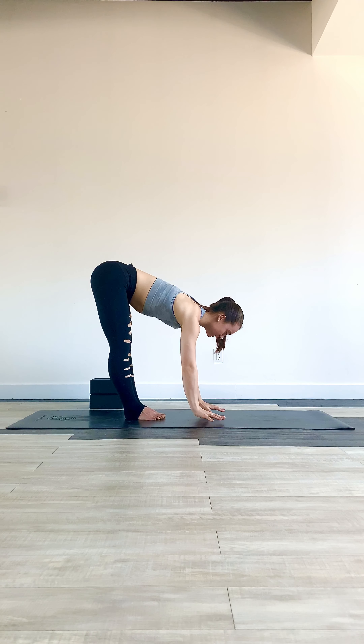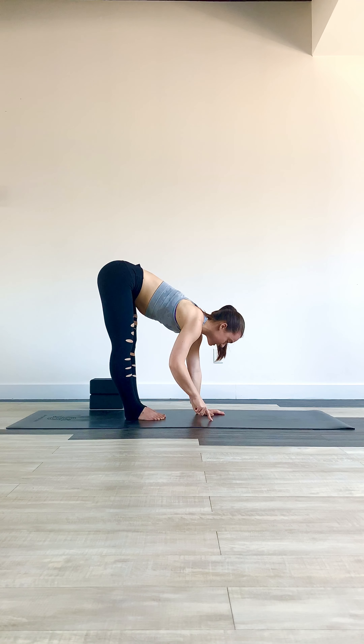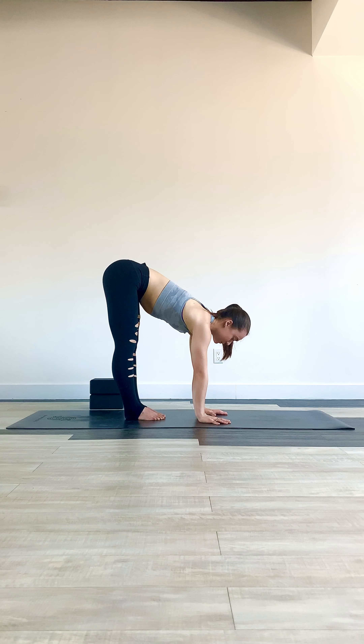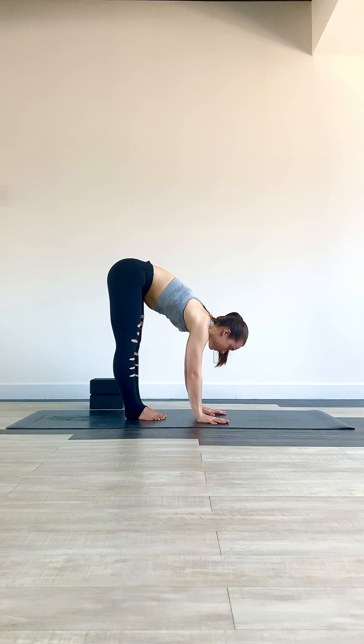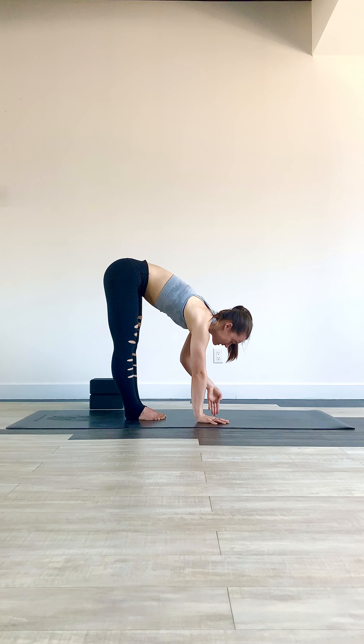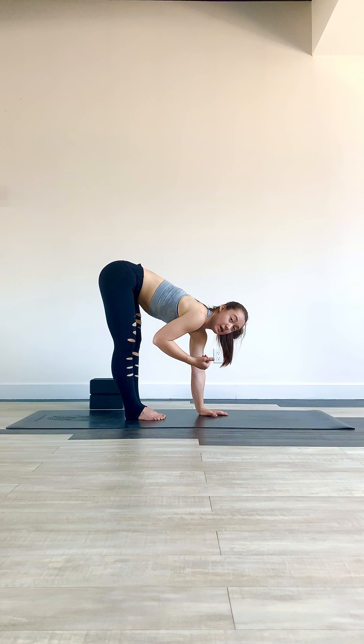You'll set yourself up in a forward fold position with your hands about a ruler's distance away from toes to wrists, hands shoulders apart just like your handstand. From here you want to really protract the shoulders, round through the back, and press the floor away. The more you can press down into the floor, it will give you more energy to shoot your hips up.